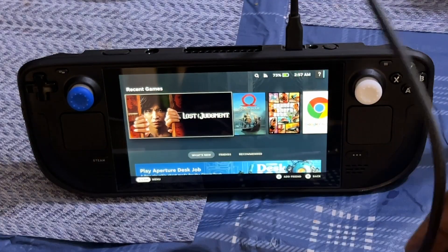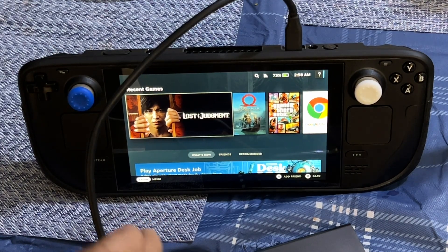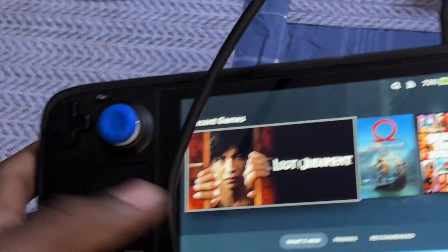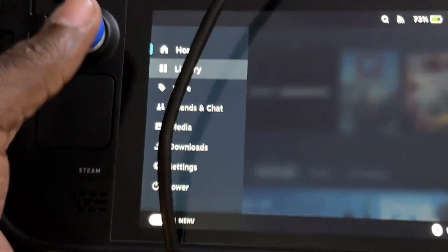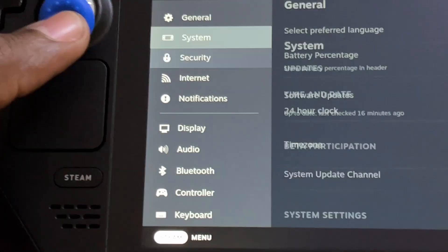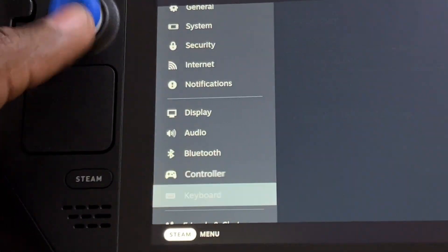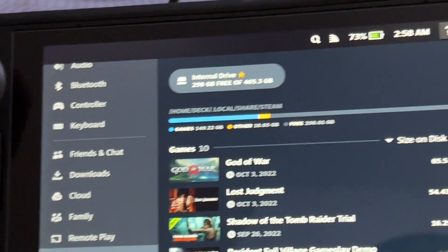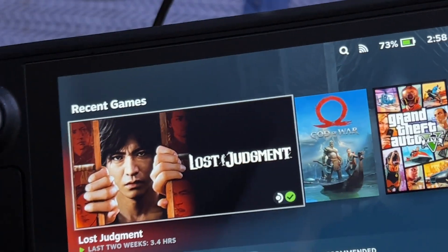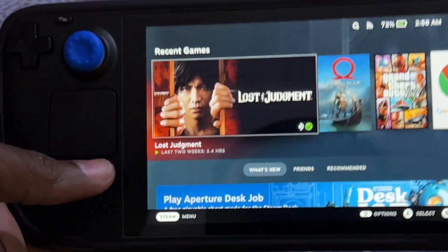You can see the light is on, meaning the drive is powered. But remember, in game mode it won't recognize the SSD. Let me show you what I mean — going into Settings, then Storage in game mode, you can see it's not there. It will only work after being set up in desktop mode first, and then it'll show up in game mode.